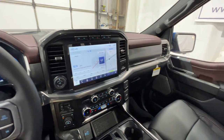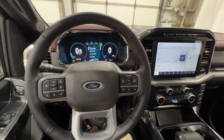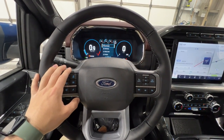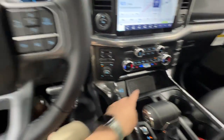Powering this F-150 is the 2.7-liter twin-turbo EcoBoost engine, which makes 325 horsepower and 400 foot-pounds of torque. It's a very powerful engine for its size, and it's also one of Ford's most fuel-efficient engines. It's paired to a 10-speed automatic transmission.